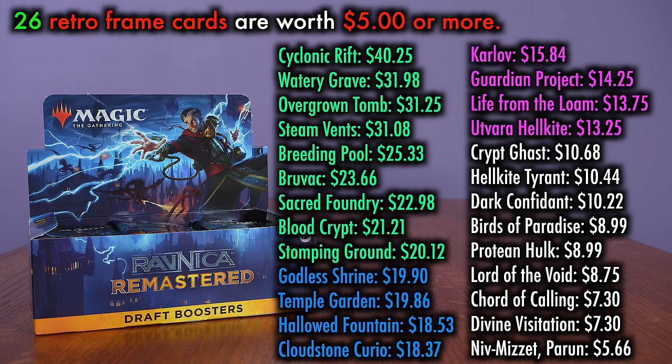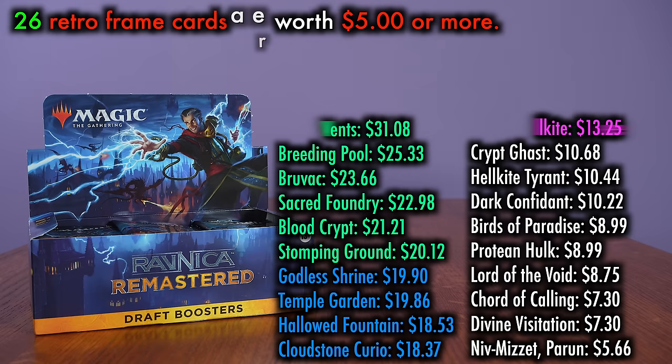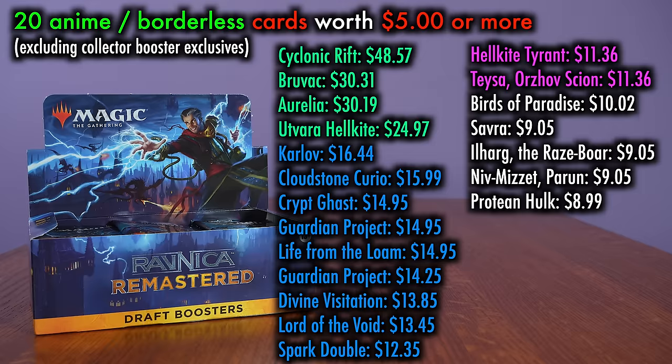There's also a chance at a retro-frame card within each pack of Ravnica Remastered. This is less straightforward, as these cards are not guaranteed rares or mythics, meaning it's less likely you'll pull one as an additional rare. Nonetheless, there are 26 retro-frame cards worth more than the price of a pack. And there are full art or anime frame cards as well — these can appear in the rare mythic slot, and there are currently 20 of them worth more than the price of a pack, though they are much less likely to appear, even if they do have notable value when they do.